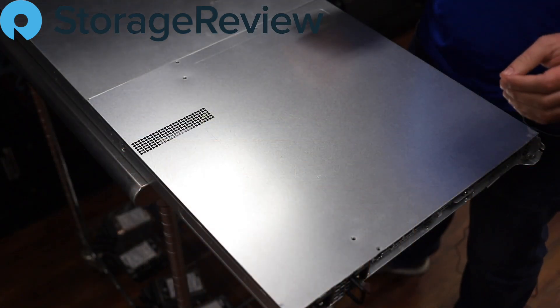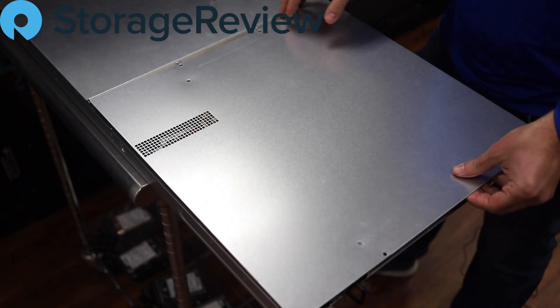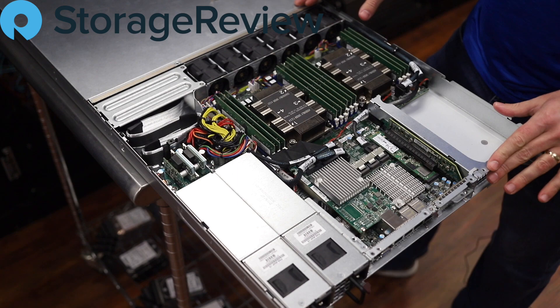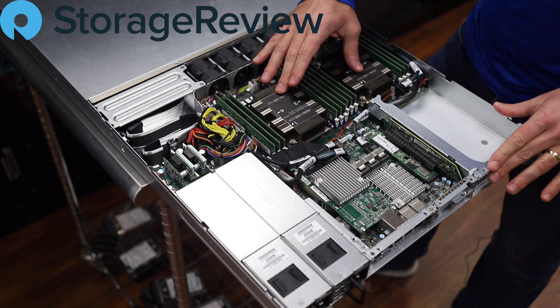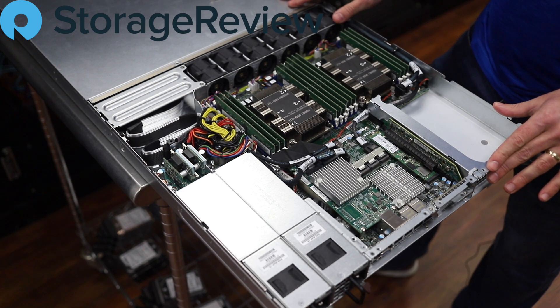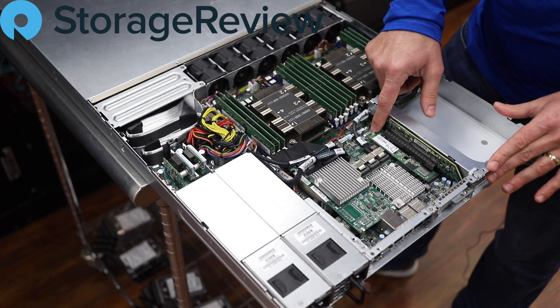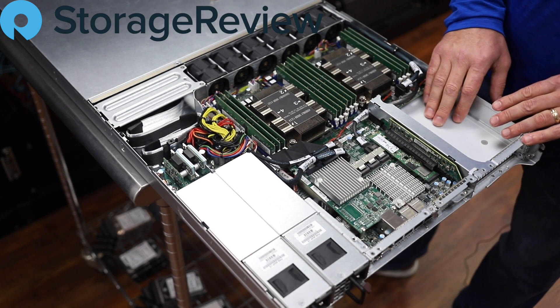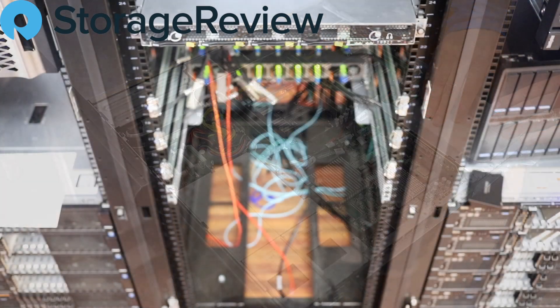We'll pop off the lid — nine screws hold this in securely. Inside we can see the X11 board. The two Intel second-gen Scalable CPUs are under the heat sinks; this system has 6240s installed. All 12 DIMM slots are full, populated by 16GB DIMMs at 2933 speed. There's an M.2 110mm boot drive, one half-height half-length expansion slot, and additional space where we'll be dropping in networking cards to take advantage of the high-speed storage.